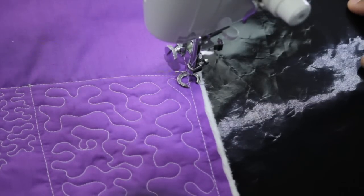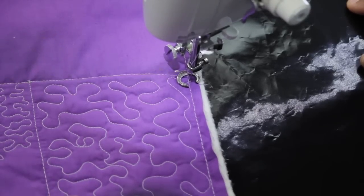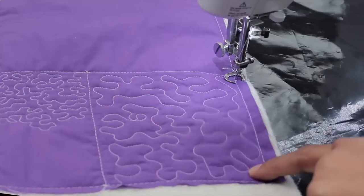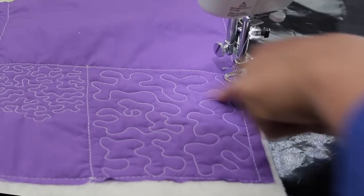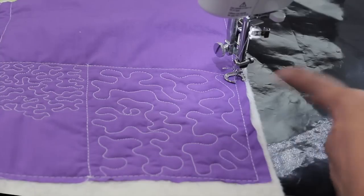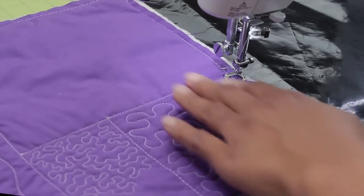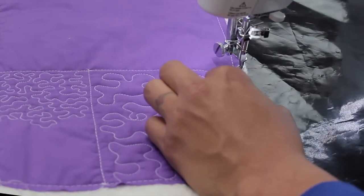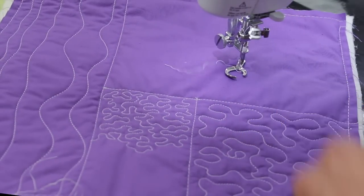You can see that's a lot more loosely stitched than the micro stippling. This is easier for beginners. What I don't want you to do is end up with pointy corners — if that's not the design you're going for. The idea of the stippling or meandering stitch is that it flows nice and smoothly. I'll show you a tip on the next sample. Let's cut our thread and move over to the bigger rectangle to show you on an even larger scale.